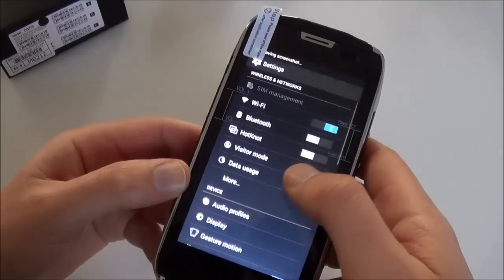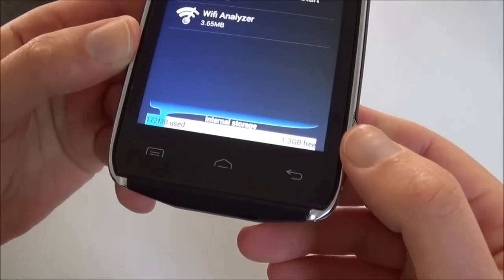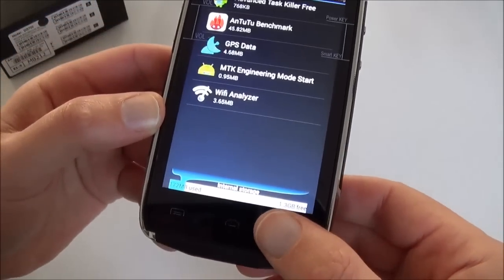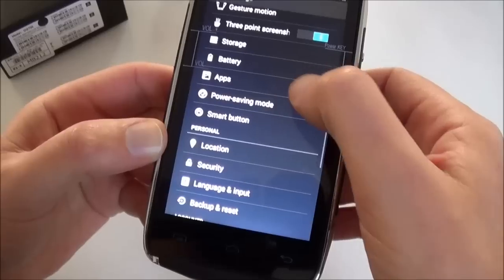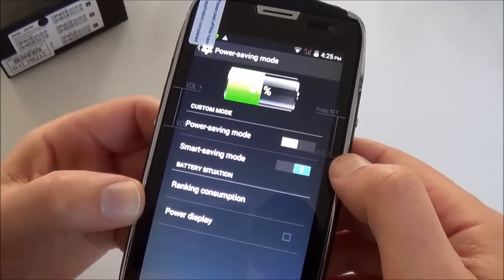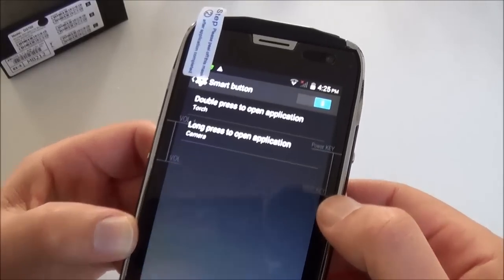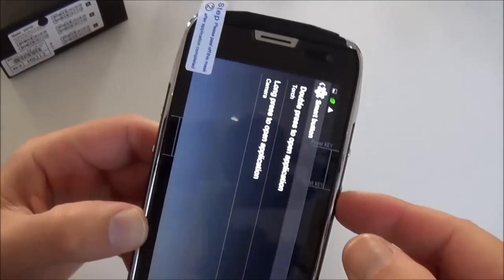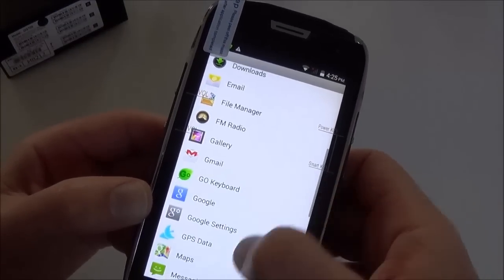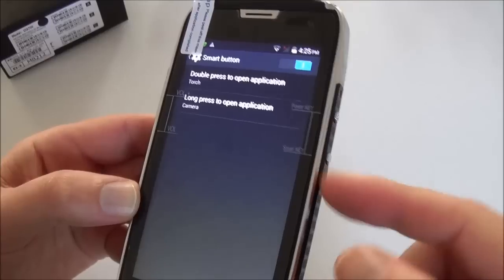It takes a three-finger screenshot — let me show you — yes, it takes a screenshot. Looking at the memory, you still have 1.3GB available, so you'll be able to install a lot of apps. You have a Power Saving Mode and a Smart Button feature — you can allocate any app to this button, with both a double-press and a long-press, giving you two functions with one button.